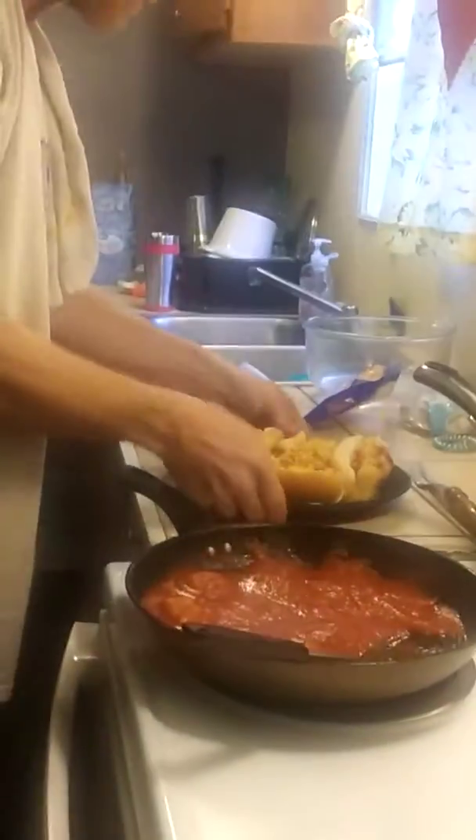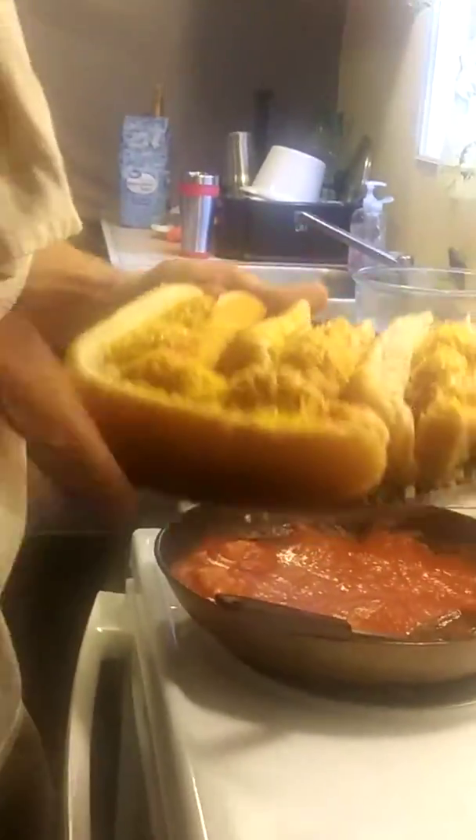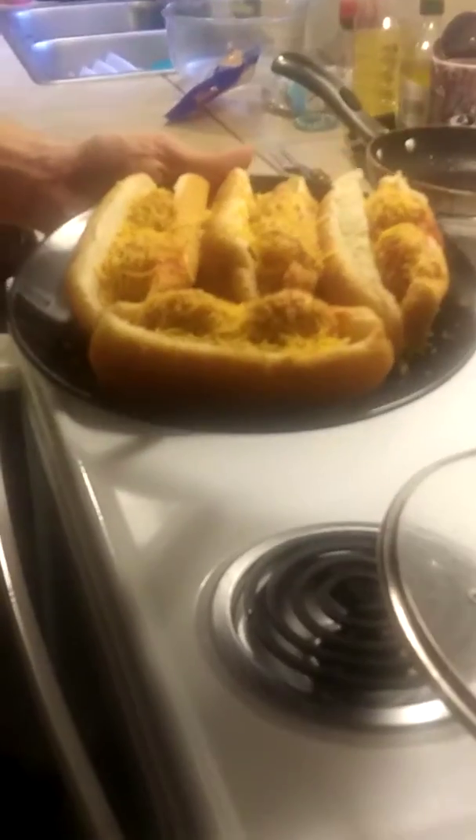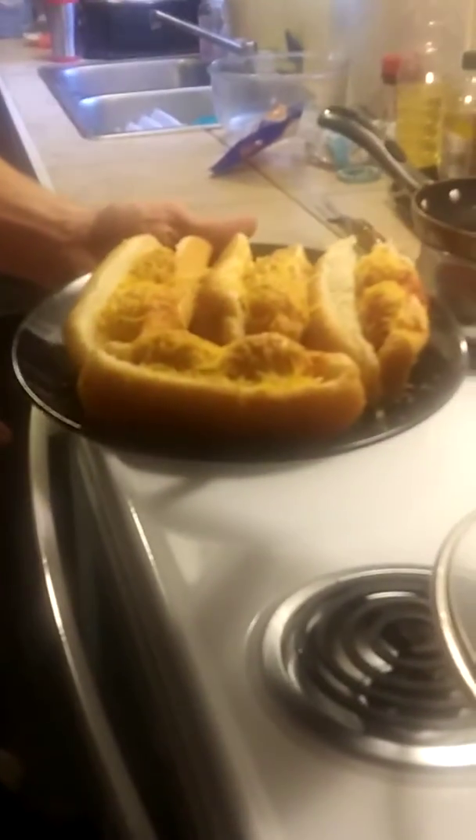Camera lady, back to the balls. Nobody wants to see my ugly face. 20 seconds should be plenty enough time with my balls in the microwave. Got so excited I turned it back on. So tell me down in the comments, how do you like my cheesy balls? Chicken balls, that is. Thanks for watching.